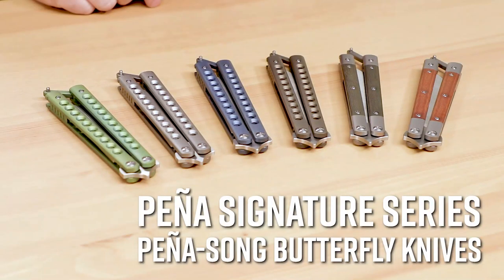Hey everyone, David C. Andersen here coming at you from the KnifeCenter, and today we're looking at the Signature Series Enrique Peña Peña Song Butterfly Knife. Let's check them out.